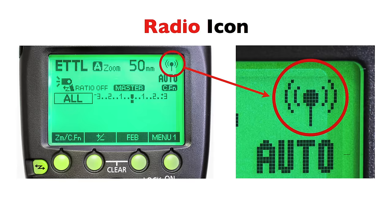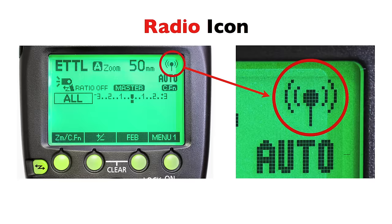Here is the radio icon — it's basically a lollipop with parentheses around it. That's my description, not Canon's. It's in the upper right-hand corner of the screen. It's a radio antenna with electromagnetic waves, but I prefer to think in lollipops.